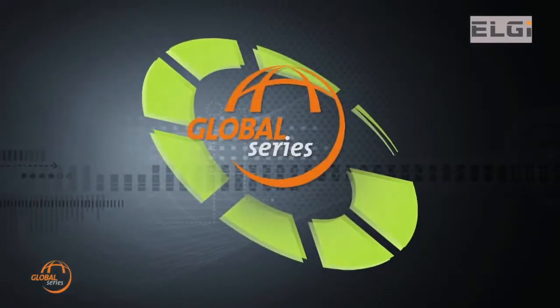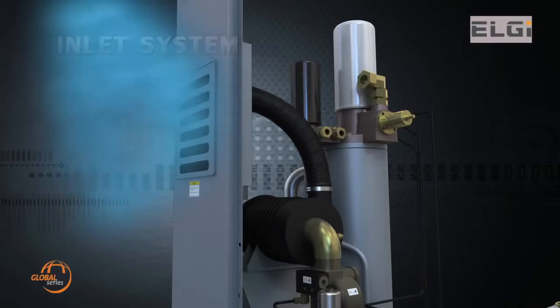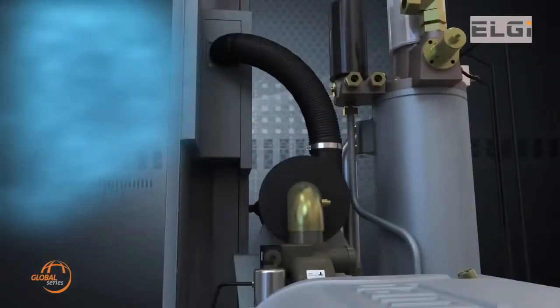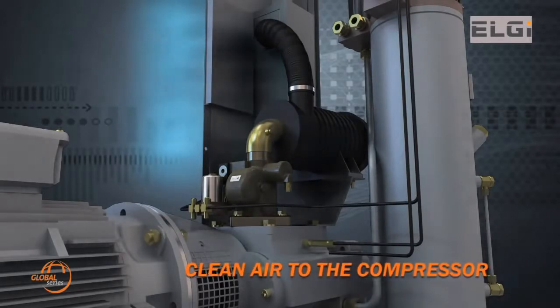The Global Series compressors have three stages of air filtration. Atmospheric air is sucked in through the pre-filter, then by an enclosed air filter where inlet dust is removed by centrifugal action, and finally by a filter cartridge to supply clean air to the compressor.